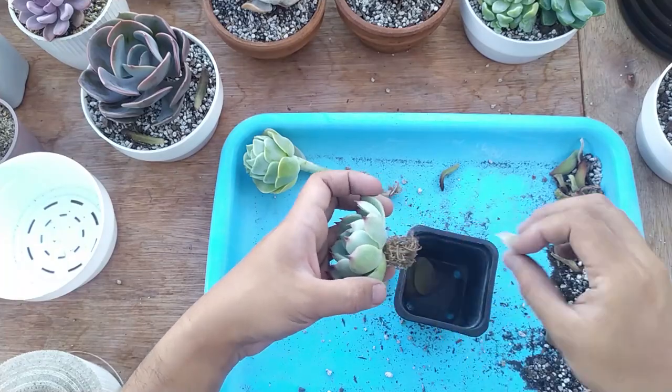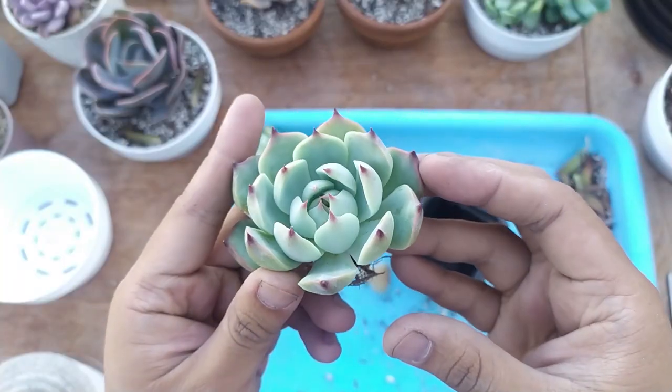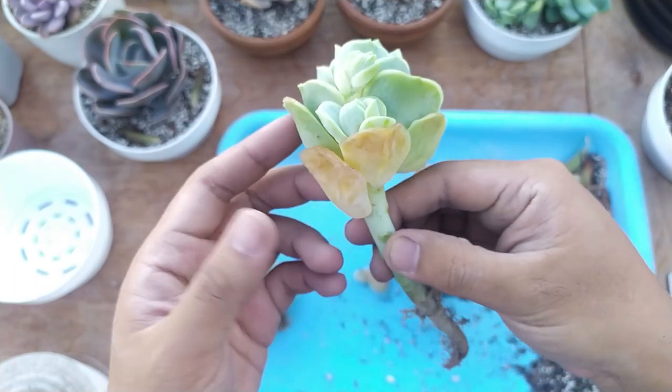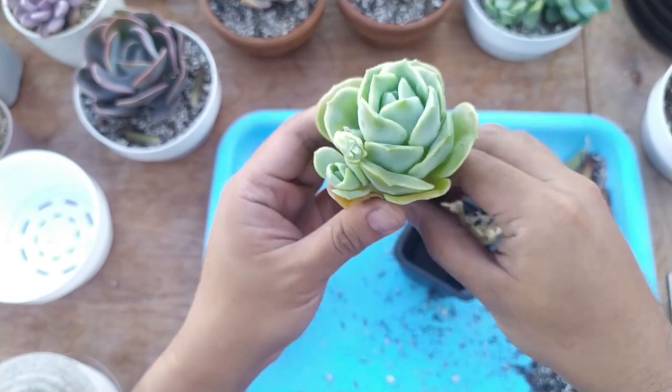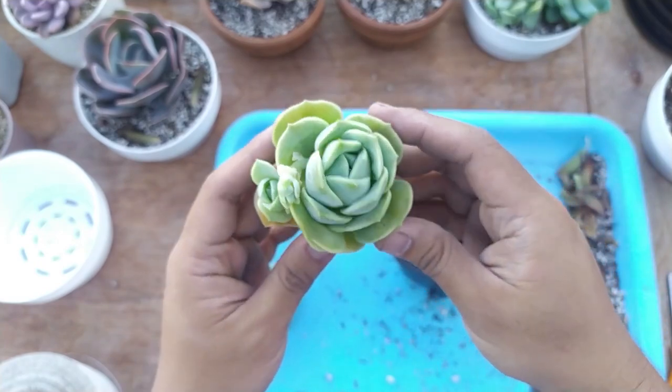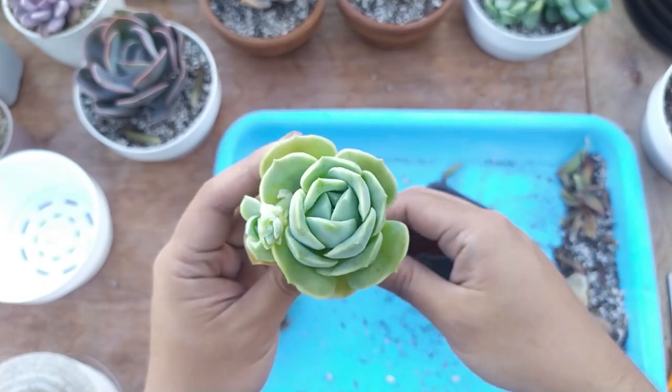Next up is our chihuahuanensis, which is another freebie, and our lovely rose, which dropped a lot of leaves. That's only natural with the lovely rose — it doesn't do very well during shipping, so it will naturally drop a lot of leaves while it's in shipping.